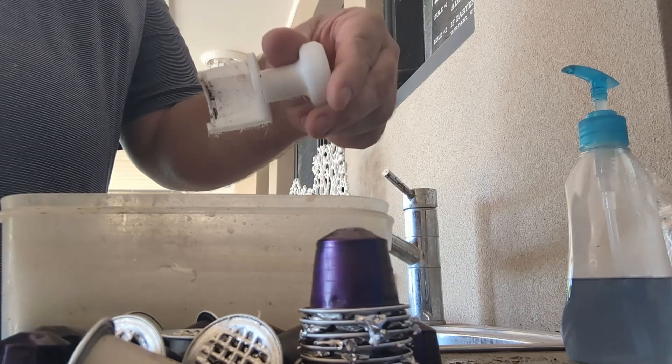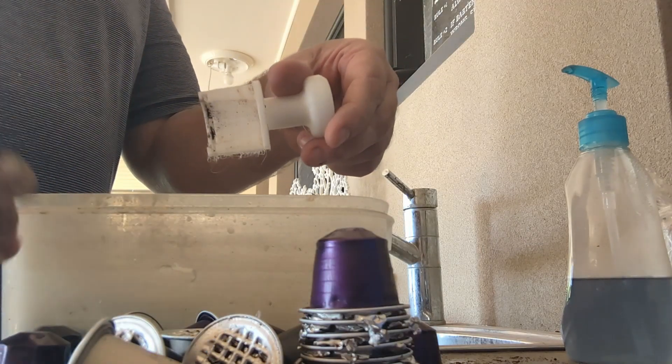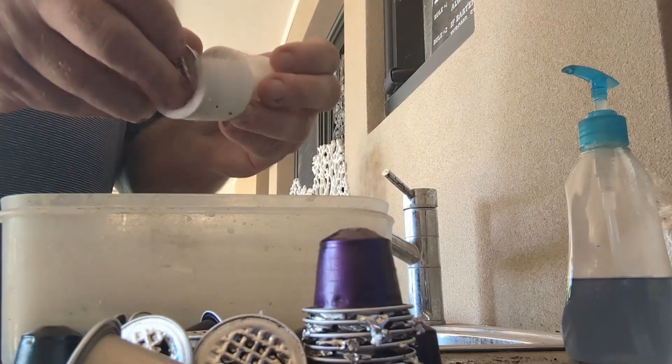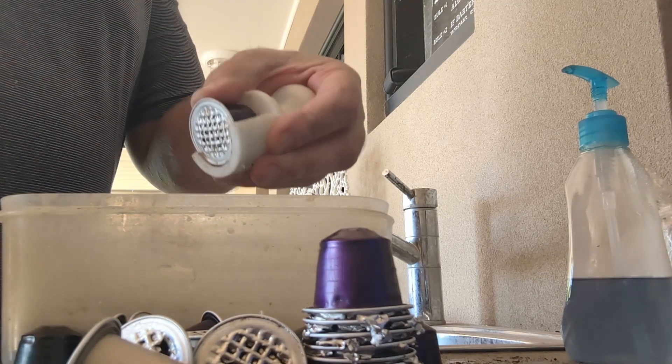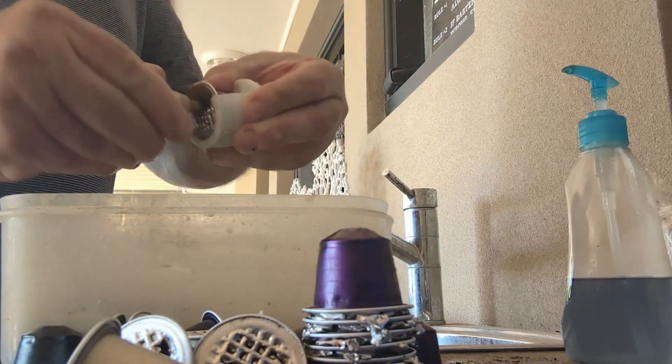So I printed this along with this. A bit dirty now from use, but what it does is it takes coffee pods, drop them into that groove there, just hold it lightly with your thumb, and screw that in.